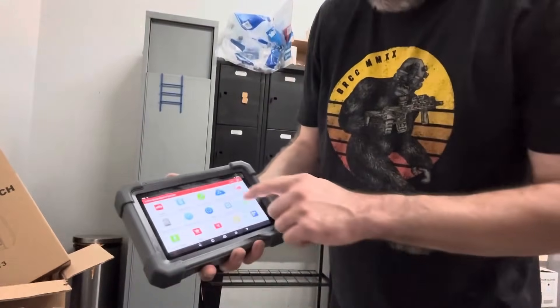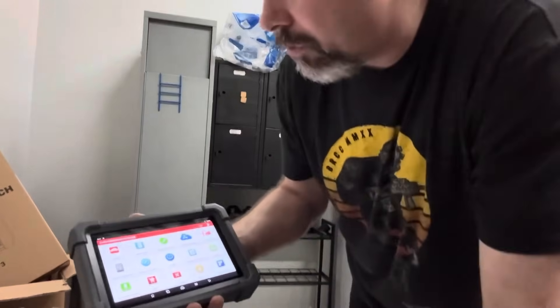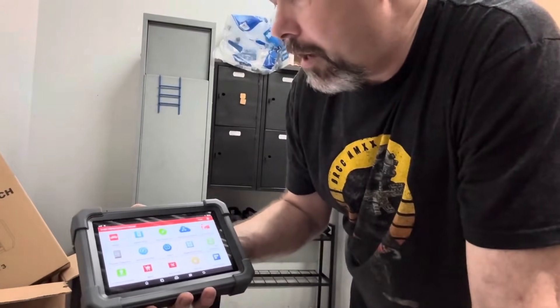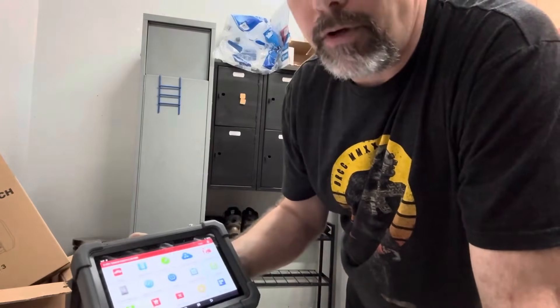You can see here all the different functions — got mobilizer, mobilizing programming, key programmer, as well as diagnostic work and remote functions.